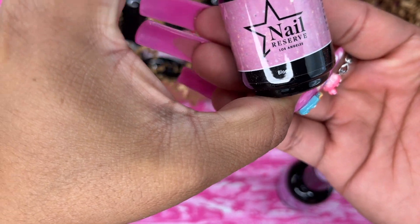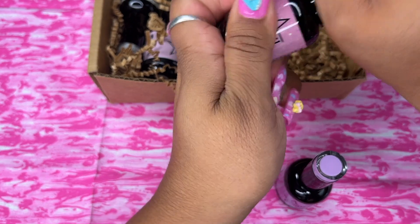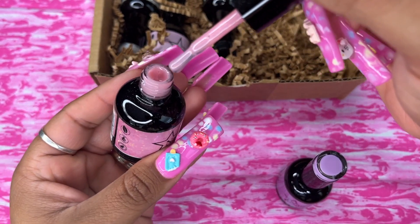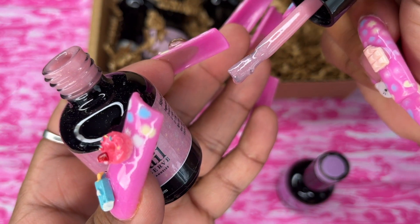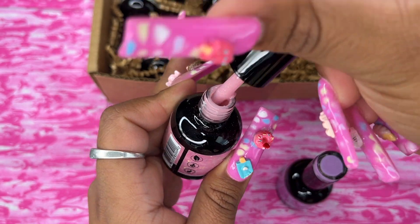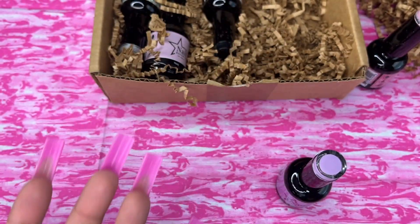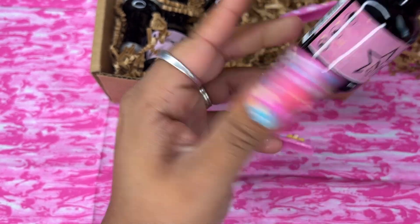This one here is called 'Bloom.' Oh my gosh, the packaging is so pretty, just to have on display. It's like the prettiest pink tone — and it's got glitter! I can already tell this one's going to probably be my favorite.